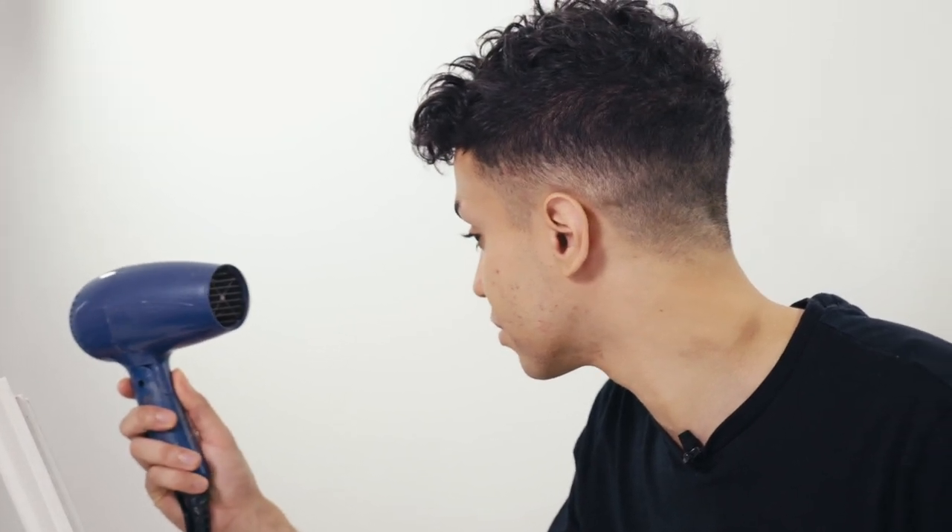Now to speed up the drying process, I'm gonna take a blow dryer on a cool setting and dry these brow hairs. Okay, my contacts are in so let's get back to the brows. I'm gonna use an angled brush and a brow pomade and extend my eyebrows.